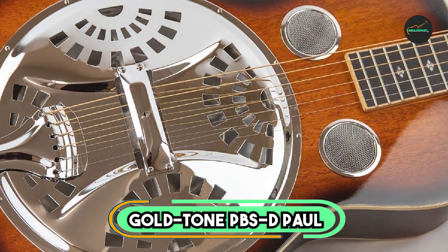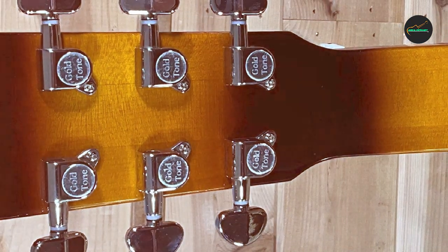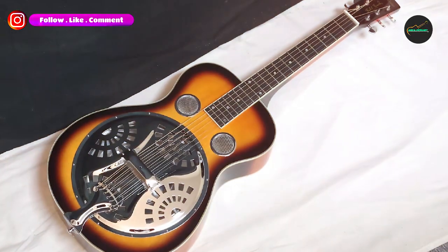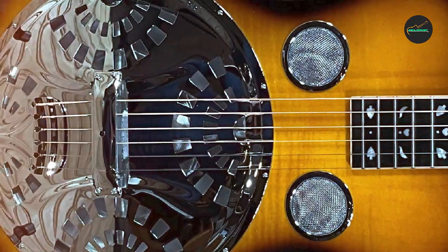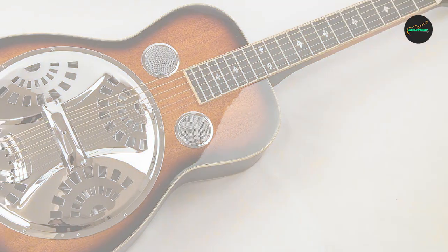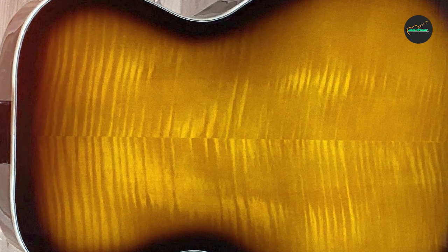Next at number four, we have the Gold Tone PBSD Paul Beard Signature Square Neck Deluxe Resonator Guitar. This remarkable instrument was designed in collaboration with legendary resophonic guitar builder Paul Beard. It is a tribute to traditional American craftsmanship and is favored by slide guitar players, bluegrass musicians, and resonator guitar enthusiasts. At the heart of the PBSD is its square neck design, specifically crafted for lap-style playing.